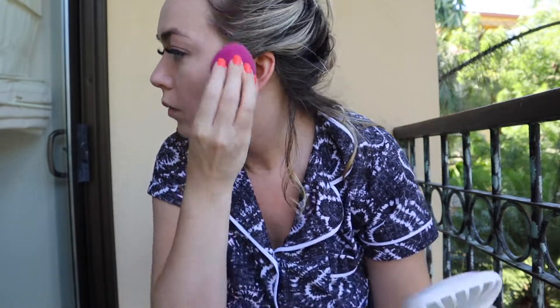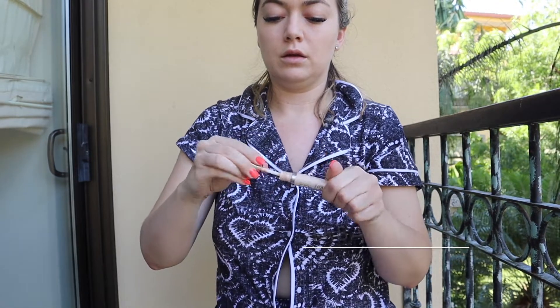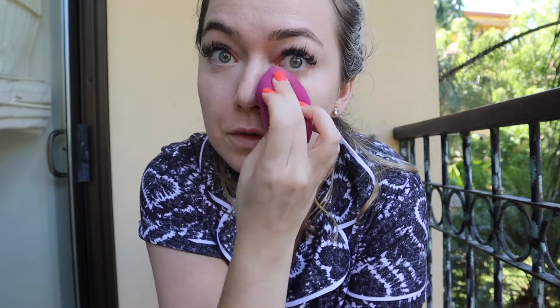I wonder if anyone has actually done this — like put a full face of makeup on while you're drenched in sweat. For concealer I'm going to go in with the Urban Decay Naked, just a very small amount under my eyes and that's it. Very simple and light, just to look a little cuter in pictures is the vibe right now. Did I tell you guys we're in Costa Rica?